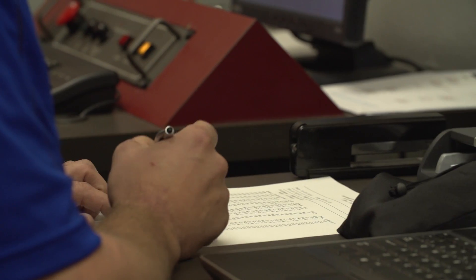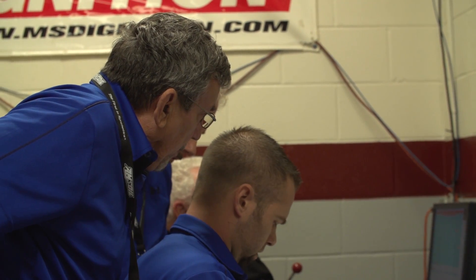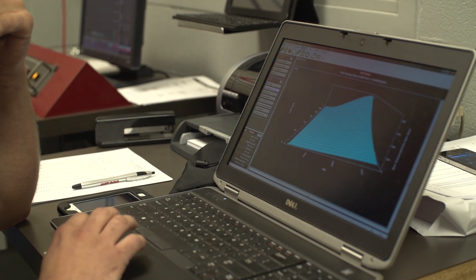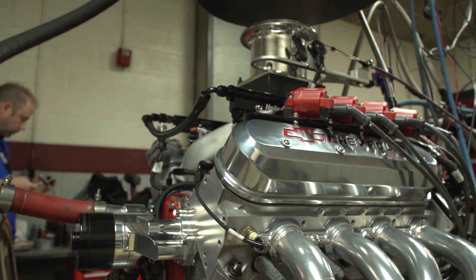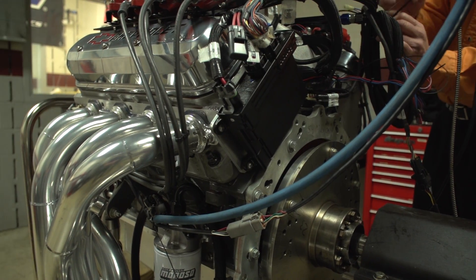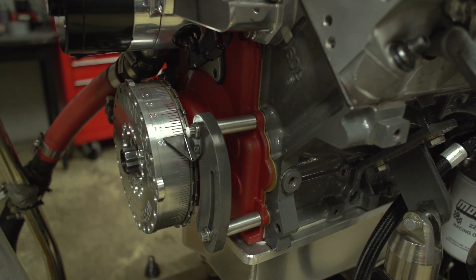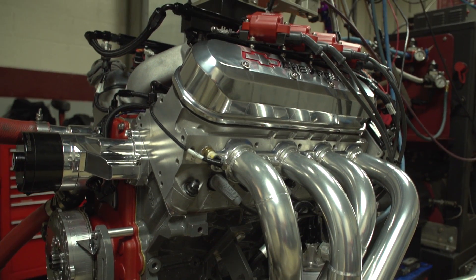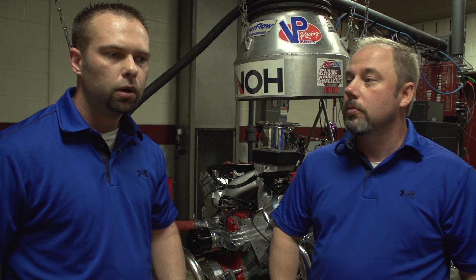We're fortunate enough — I want to give a thanks to John Cozzi for letting us use his engine dyno. If it wasn't for that, we probably wouldn't have done as good as we did. But as Jerry said, this is pretty much a run-of-the-mill engine. You could go to your local speed shop and order parts. There's nothing special or one-off about it — everything here is something you can go to your local speed shop and order or buy.